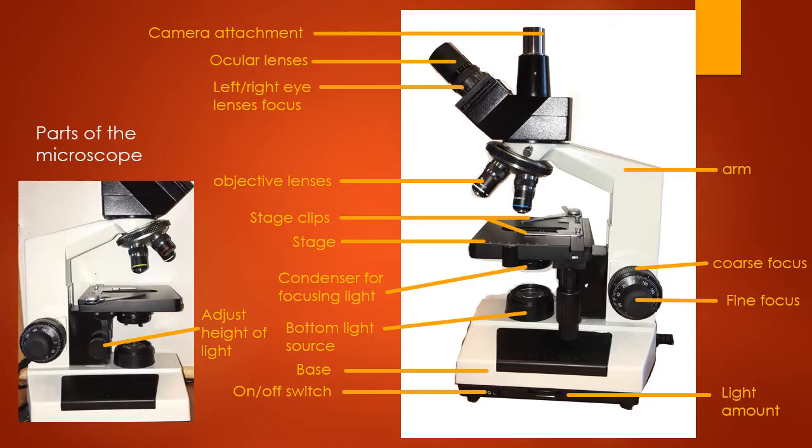One last thing: if you look at the other side of the microscope, there's a knob here that adjusts the height of the light — it can move your light up and down.